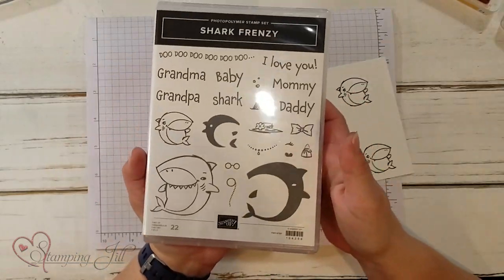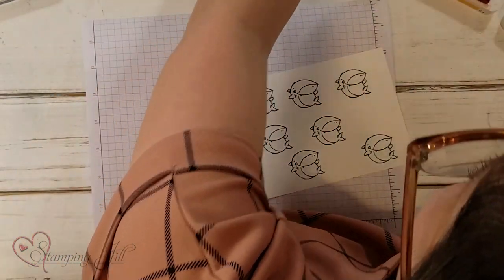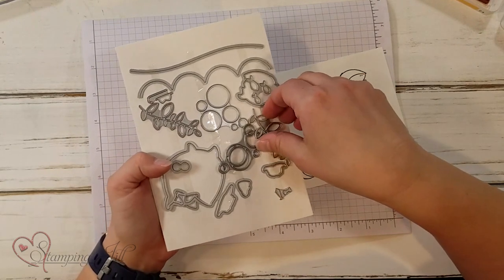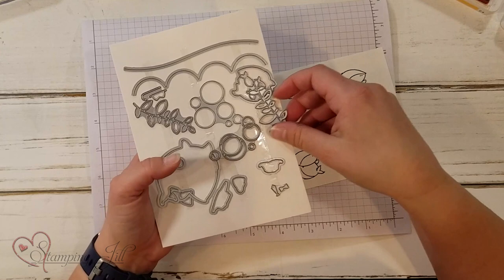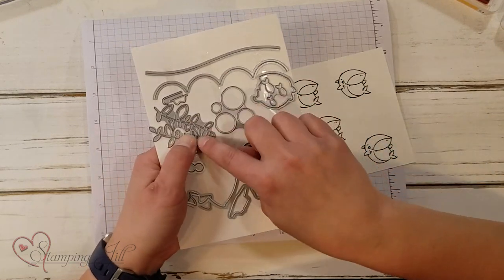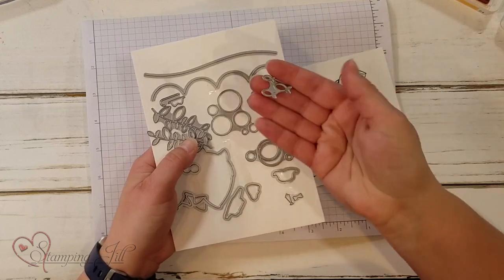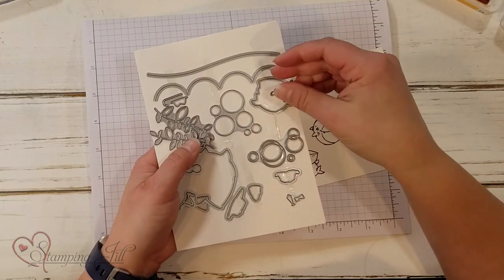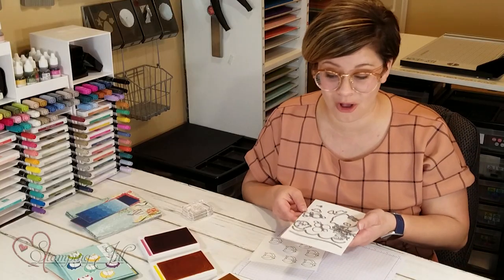Let me show you some fun ideas using this set. Here is what the set looks like that I have, and the dies. The dies are super cute — you can't really see them all too well in the catalog, but they have these cute seaweeds, they have bubbles, these cute little ones that look like little goldfish, and then all the little ones that will cut out all of your little pieces.